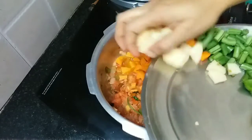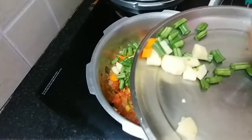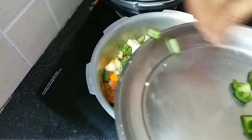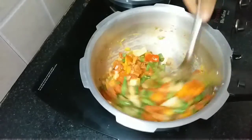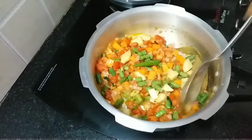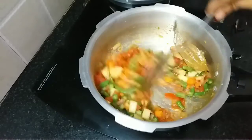I am adding carrot, potatoes, and beans. I am not adding capsicum now — I will add it at the last. I have chopped all the vegetables to the same size so they cook evenly.